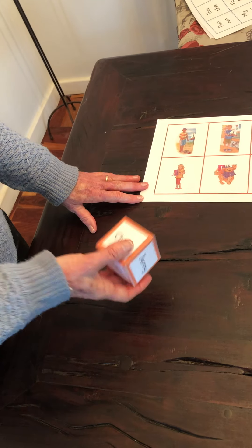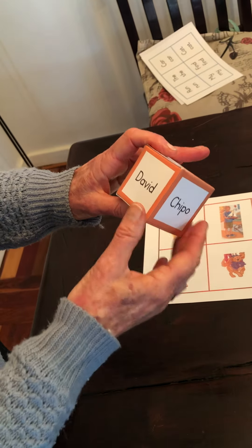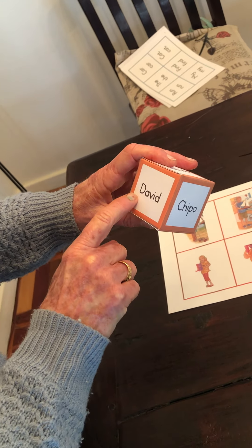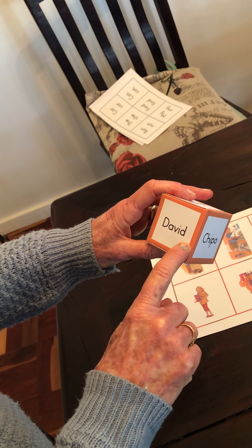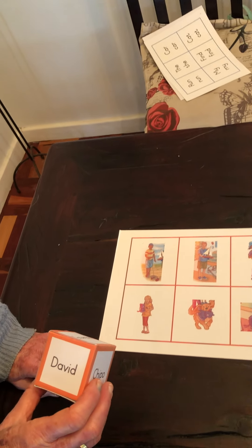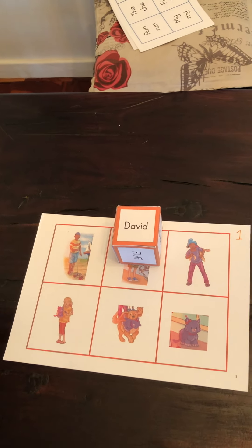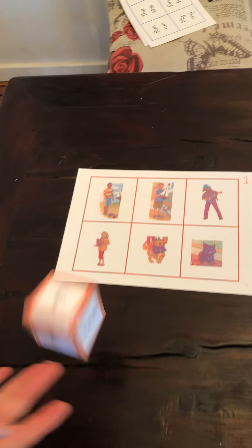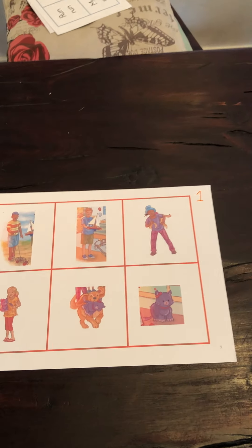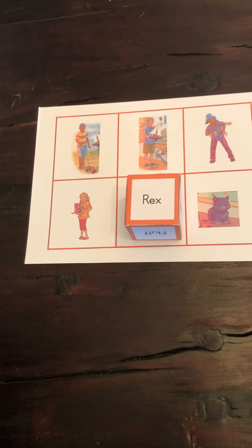So it's quite clear: the children would throw the dice and pick it up. For little children, for early readers, they would have to put it the right way around, which is a skill in itself. Read the word — David. Look at the picture. Where is David? Well done! The next child throws, picks it up, reads it — Rex. Find Rex. There he is. Well done! It can be played a number of times.